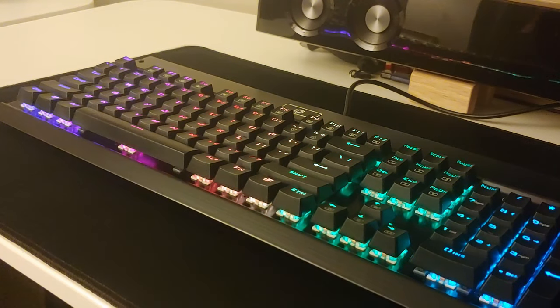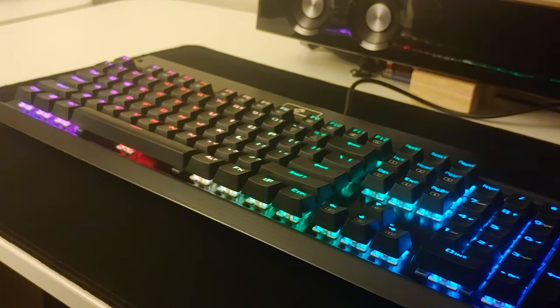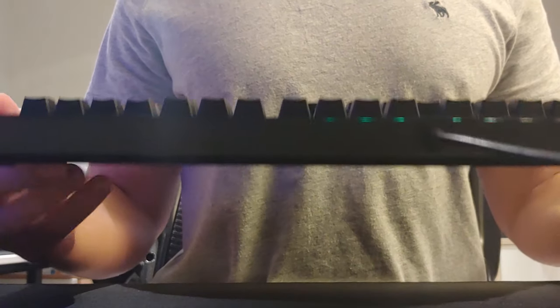Full disclosure, I've actually had this keyboard for more than six months, so this is much more of a long-term review than it is a standard unboxing. So let's get right into it.